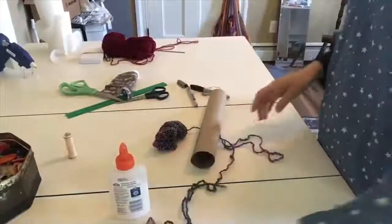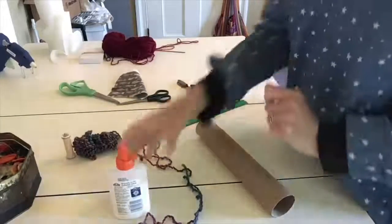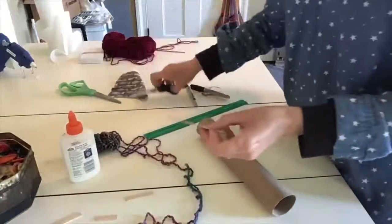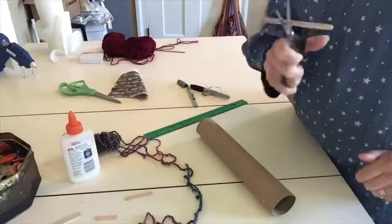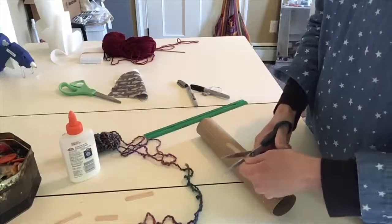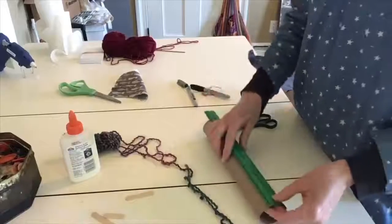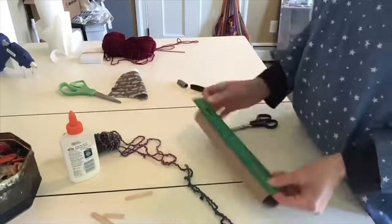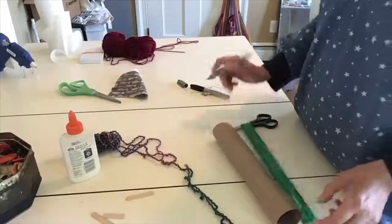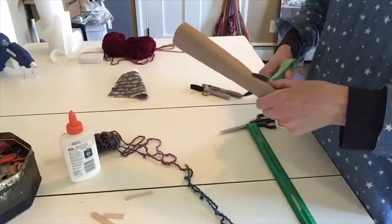I'm going to use a glue gun today just for time's sake, but you could use tape. You could use glue too — it would just take time to set. I'm going to take my pop stick and my paper towel tube and make it about four inches long, because that's a comfortable distance for me. I'll measure off four inches and then cut it as straight as I can.